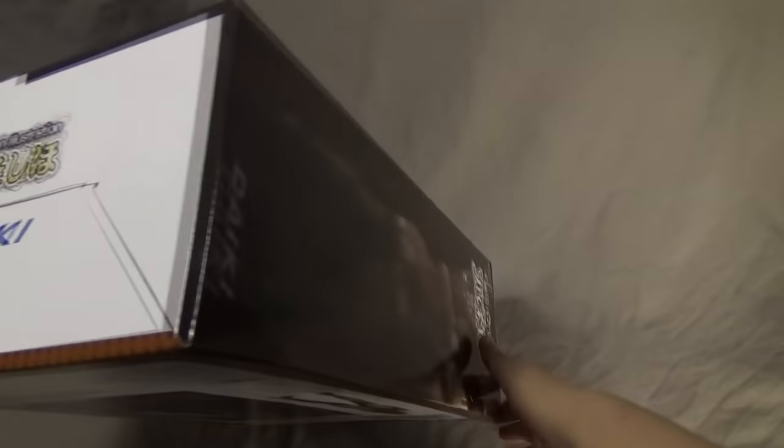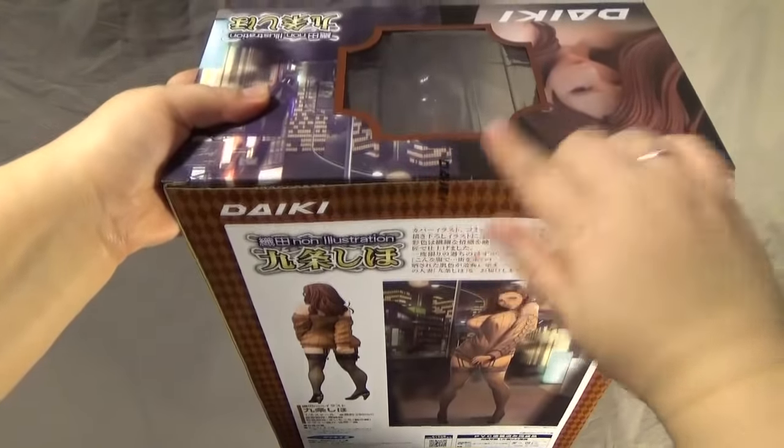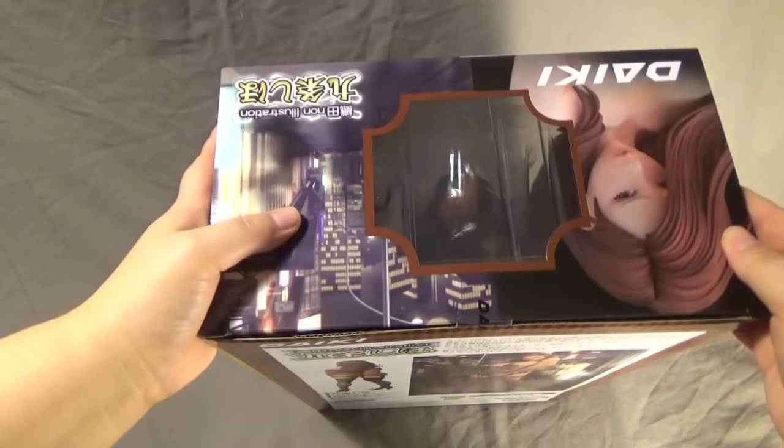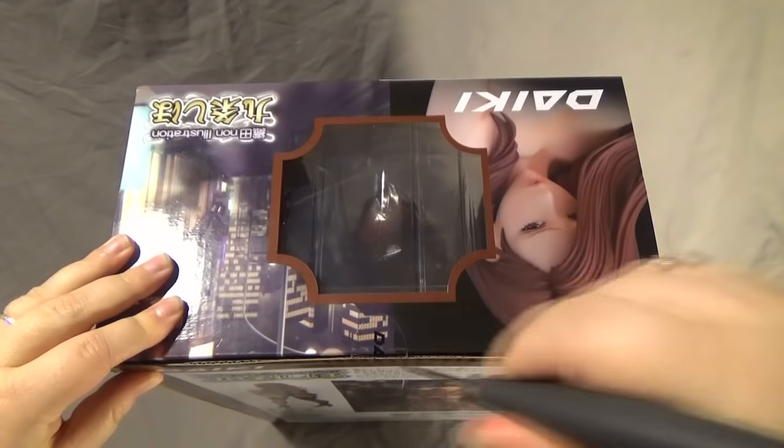Here's the bottom of the box. We'll flip her over and have a look at the top. There's the Daiki sticker — this is how you know that it's an official figure. We'll open her up and try not to cut myself.